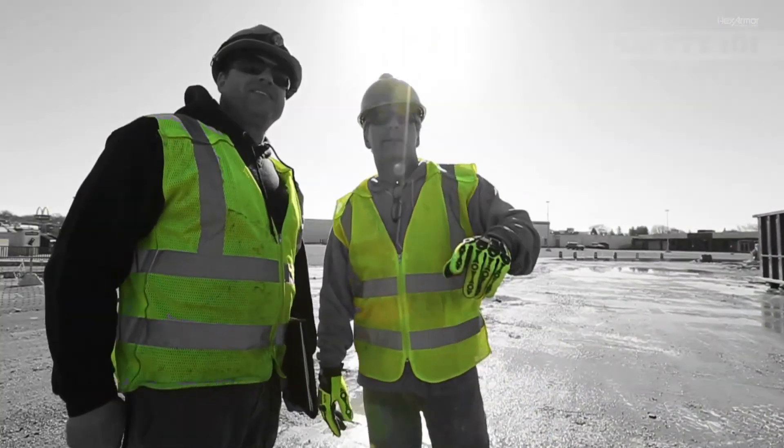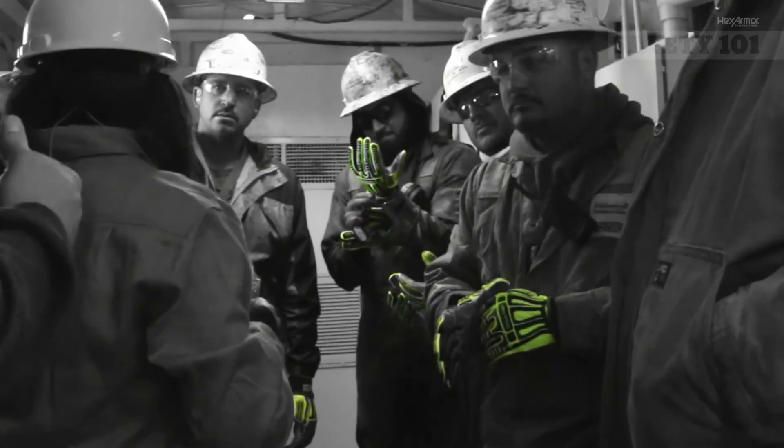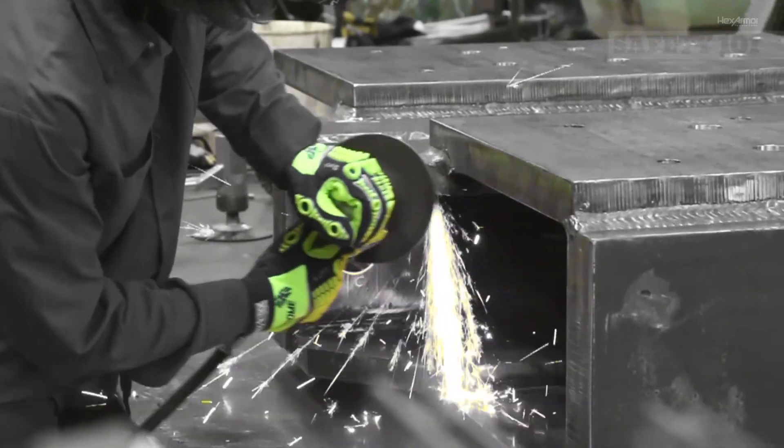If you have questions about cut resistance, safety standards, or any other safety issue, contact your local HexArmor sales representative today. Thanks, and have a safe day.